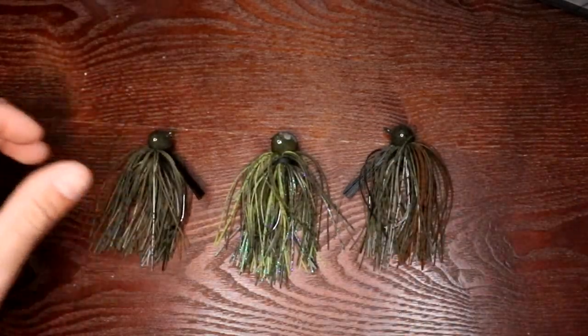In winter I like to make my jigs a little more finesse — really slow them down, make them smaller and more compact. I still like fishing deep, so a little bitty finesse jig takes forever to get to the bottom and you can't keep good bottom contact. So I still like to use heavier jigs, but you can make this jig look more finesse than it is. Let's go through a couple of these jigs and modifications.